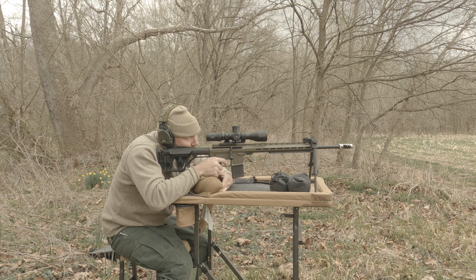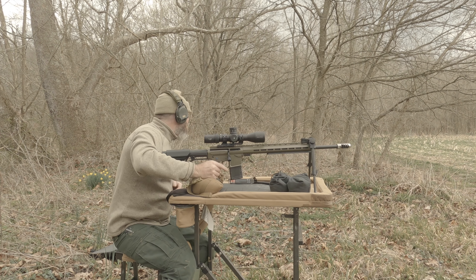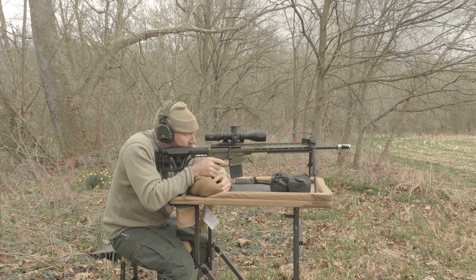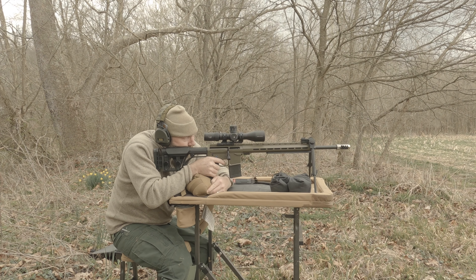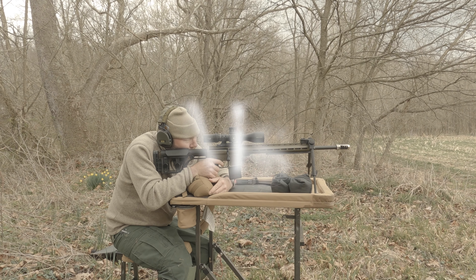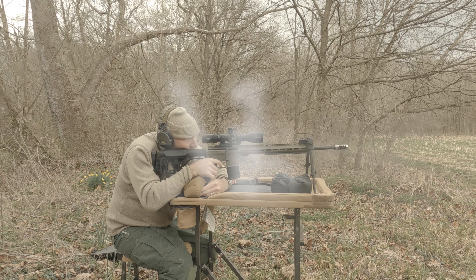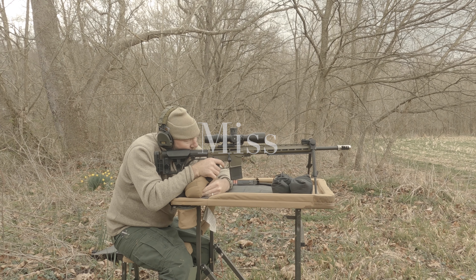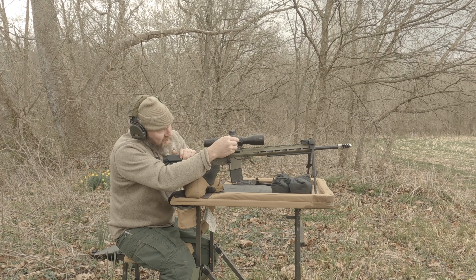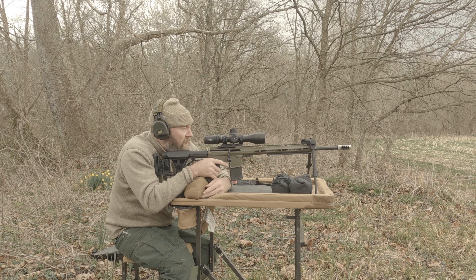Dead — oh. Miss. I'll hold a little high, not quite dialed up to what it suggests. We'll hold low and see if I can find it. Negative.